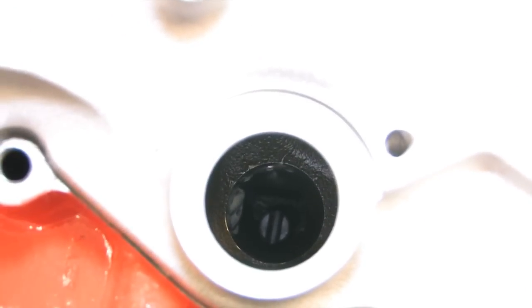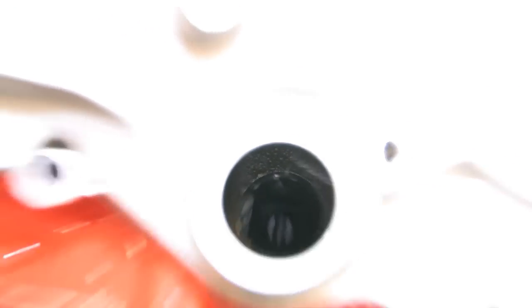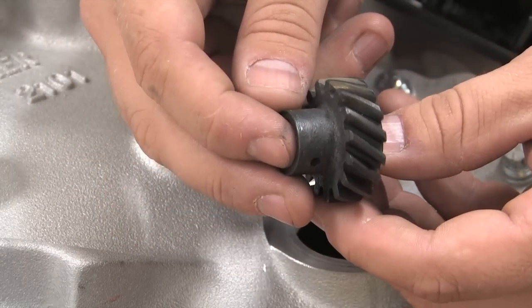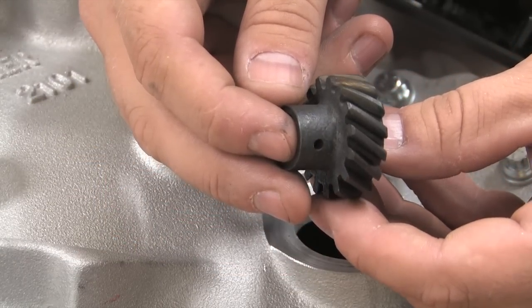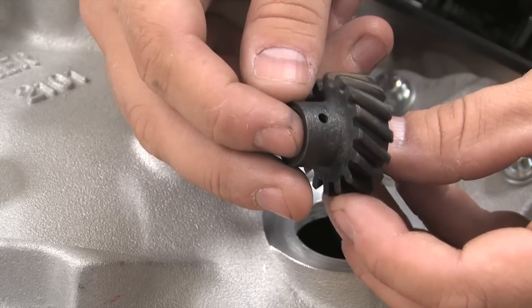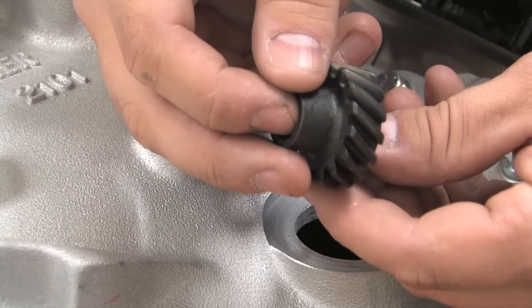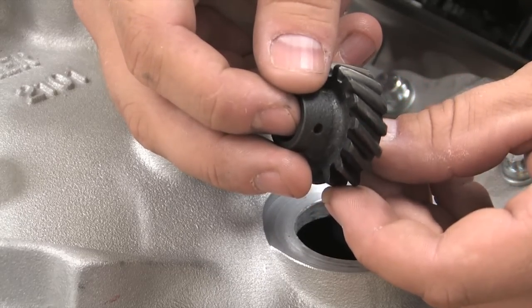Just like the ring and pinion gears in the rear end, the timing gears on both the camshaft and the distributor need a little backlash. The distributor has to fit well with both the gear on the end of the camshaft as well as the oil pump drive shaft. When it does, the distributor gear will show a nice wear pattern over time right in the center of the gear, as you can see here.